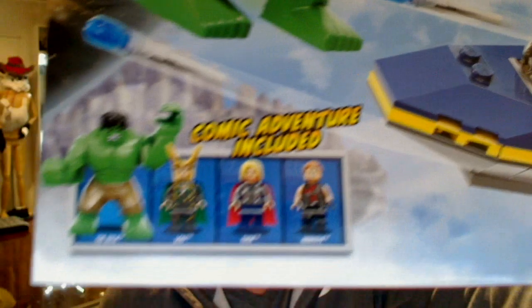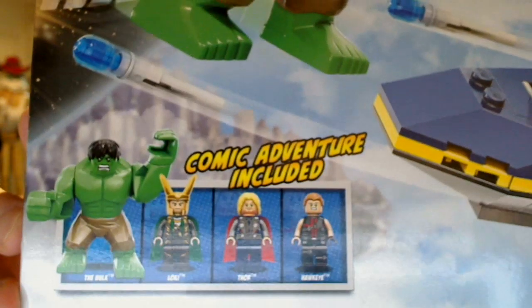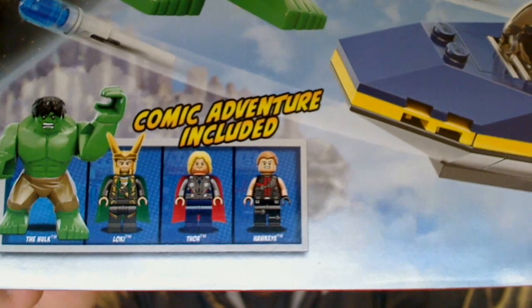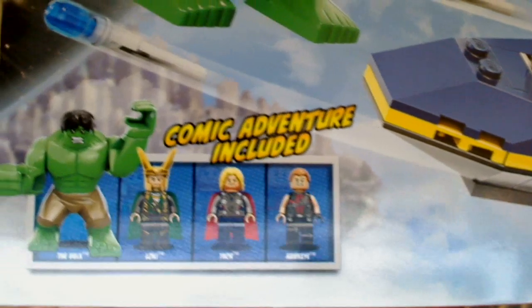So there we go — not quite a minifigure, he is one gigantic huge figure, it's the Hulk, and we'll get you a look at him shortly. Loki we've seen several times in reviews but we'll give you a look at him. The same for Thor and the same for Hawkeye.